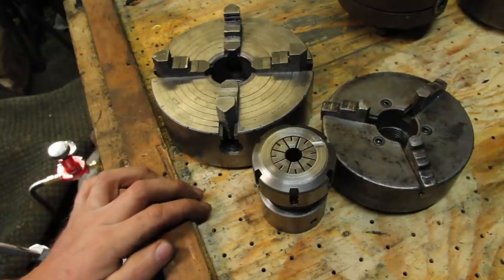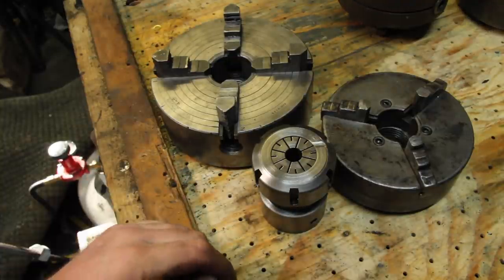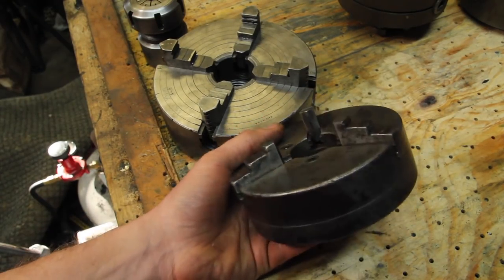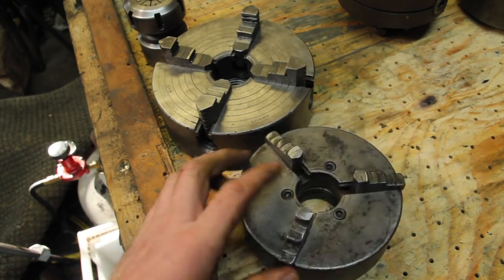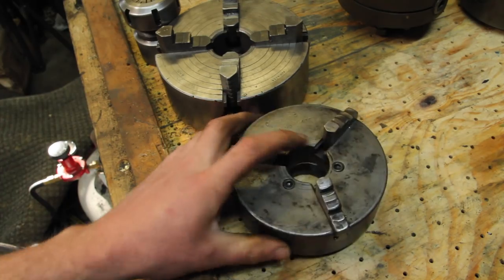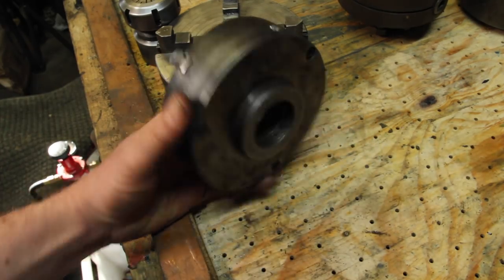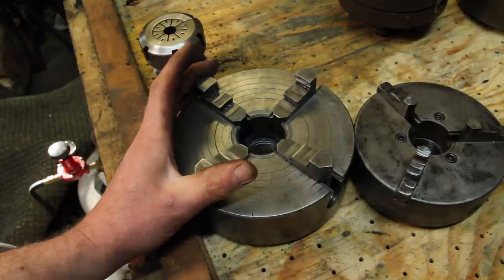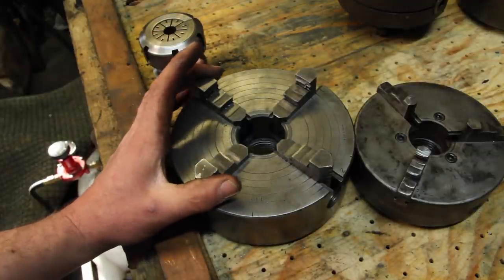If you're a frequent viewer of the channel, you'll have noticed most of the time I either use a four-jaw chuck or the collet chuck. It's pretty rare that I use this three-jaw chuck because this thing is actually pretty terrible. It really doesn't hold very well. I think this thing probably dates from the Roosevelt administration, but I'm not sure which one. And if you only have one good chuck for a lathe, the four-jaw chuck is the one to have.